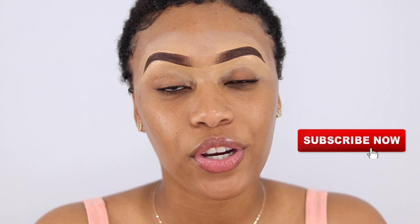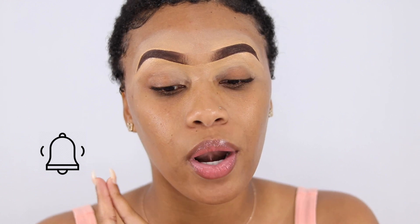Please subscribe to my channel and turn on your post notifications — that bell next to the subscribe button — so you're notified every time I upload a new video. Alright, let's jump into the video!